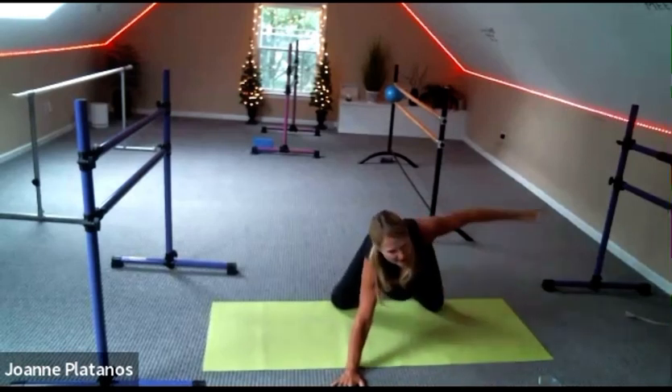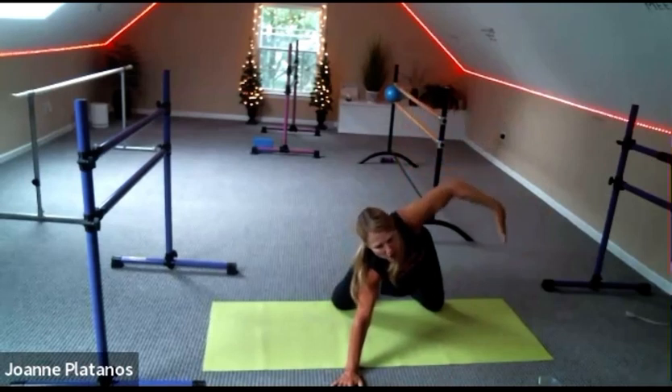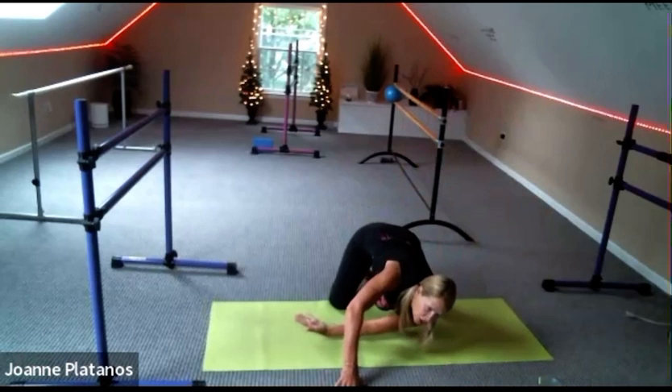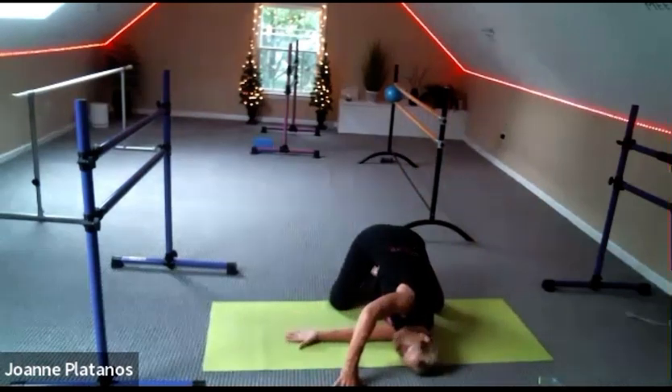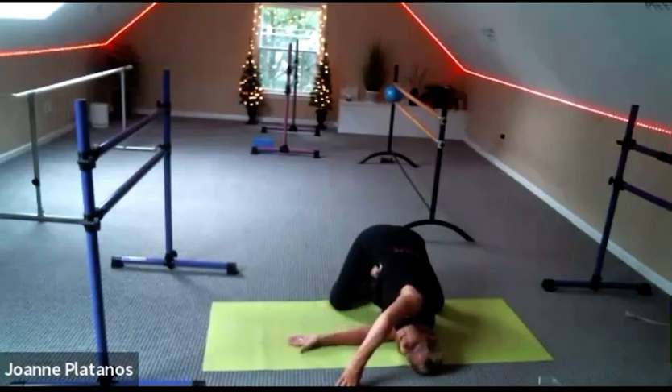Bring your right hand up to the sky. Arm faces the ceiling — come through your left arm and come down onto the right shoulder, right ear. And relax. See if you can bring your left elbow up to the sky. Be on tent fingers and try to have a lot of space in your chest. And breathe. Upper back stretch.